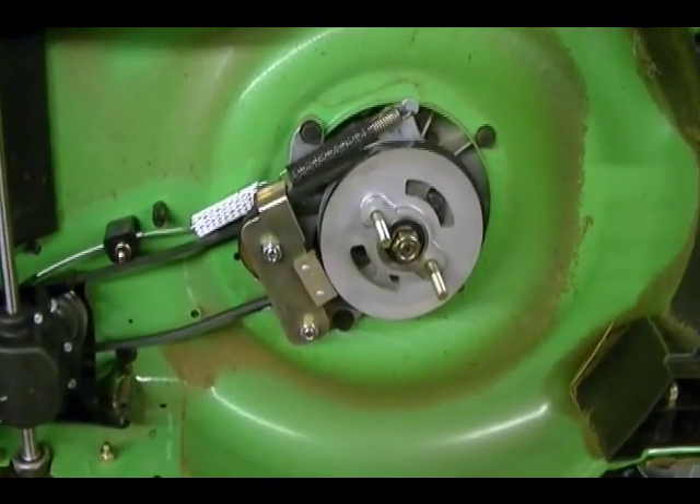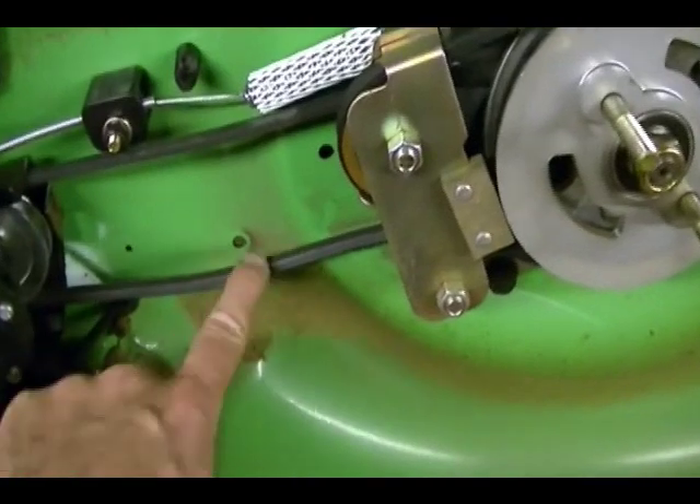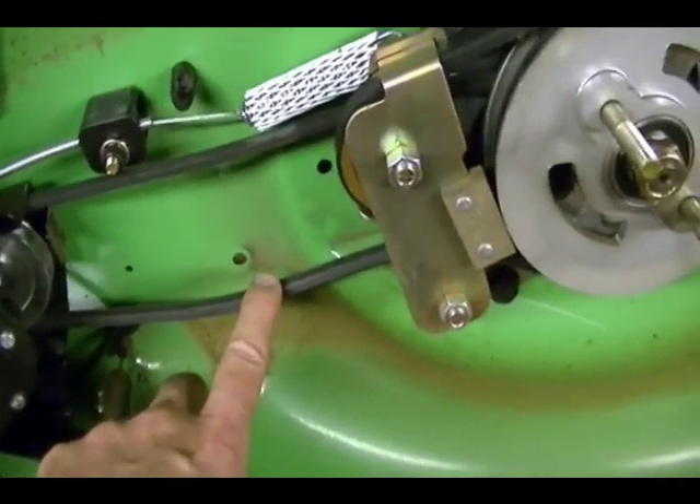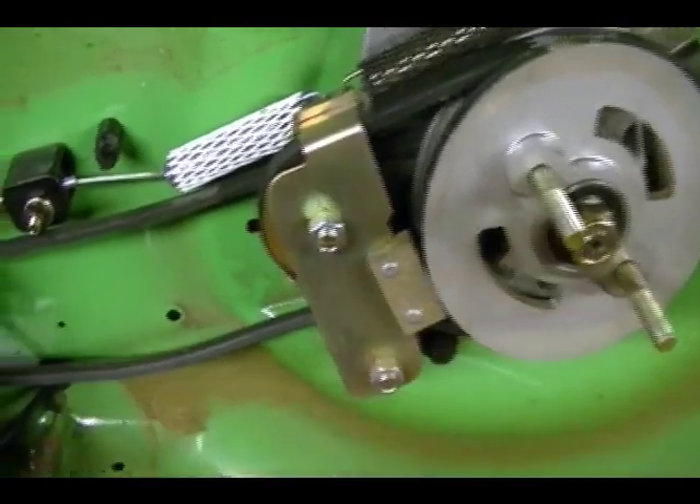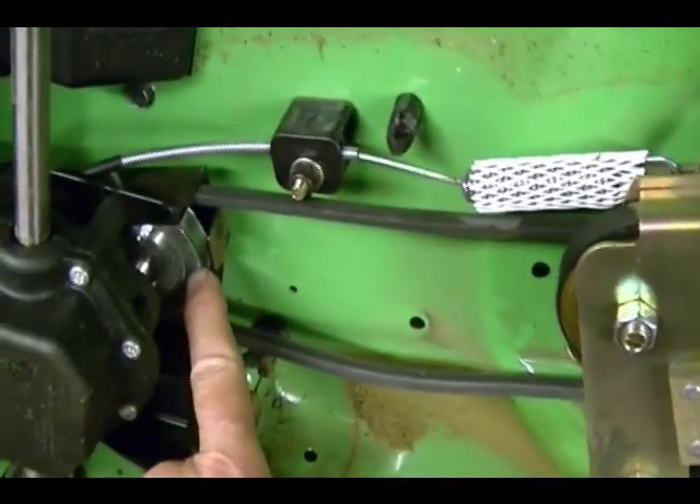This is underneath the mower. This is your drive belt. The belt is attached to two pulleys — one pulley is attached to the engine's crankshaft and the other is attached to the gear box.